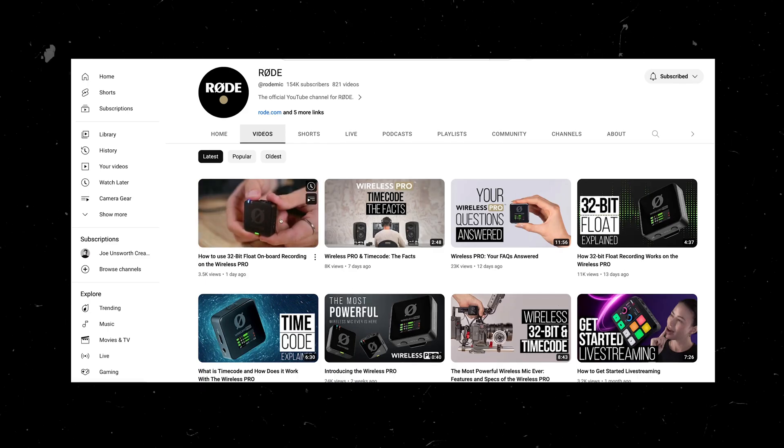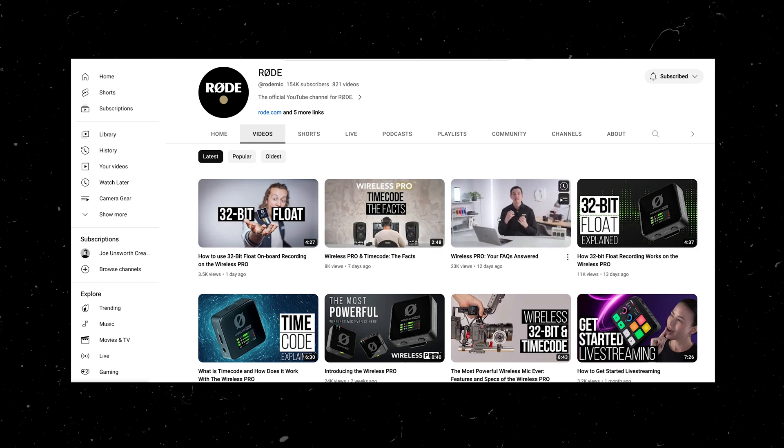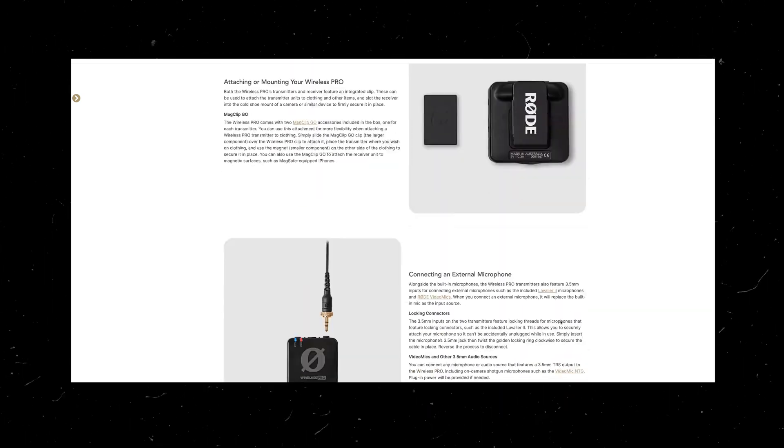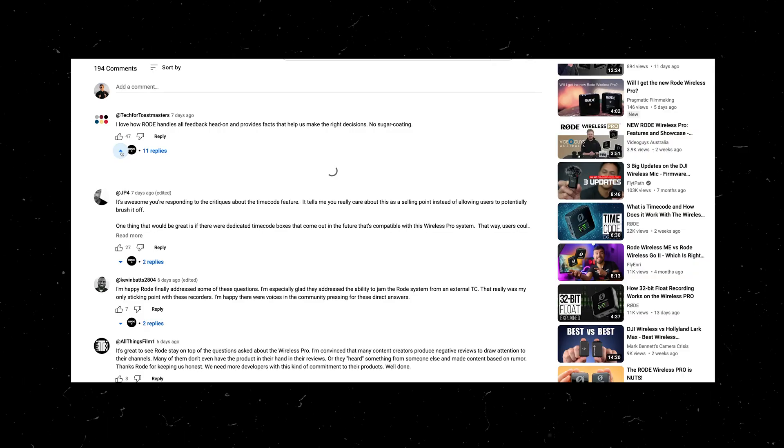So thank you to those of you who stopped by to mention the workaround of jam-syncing other brands of timecode generators with the Rode receiver, and then using those other generators as additional timecode devices. It looks like we're already starting to build a bit of a community in the comments section, which is awesome. I've also got to give a nod of appreciation to the work the team over at Rode are putting into this launch. Their communication has been rock solid with regular video updates and guides, and I'm genuinely very impressed to see a company this well-known being so responsive to their customers' comments, queries and concerns.